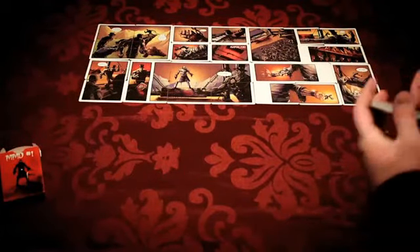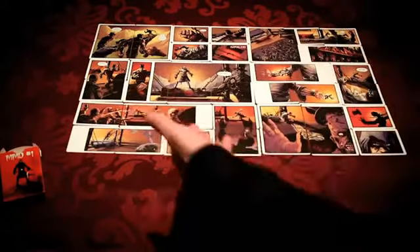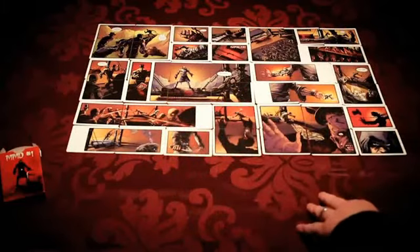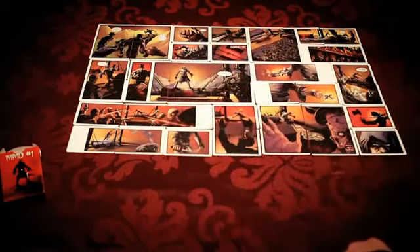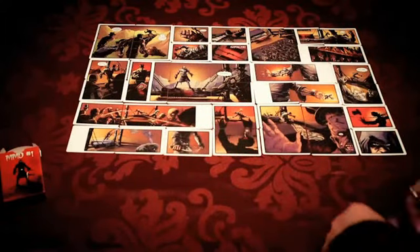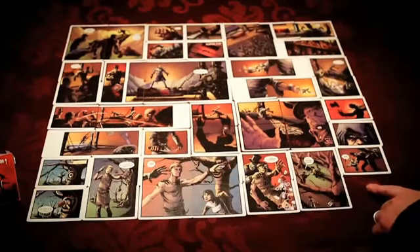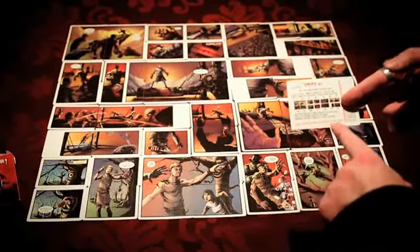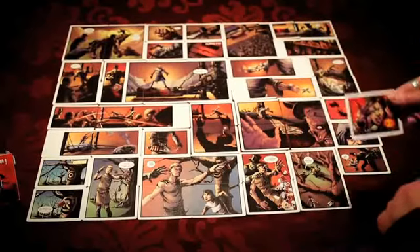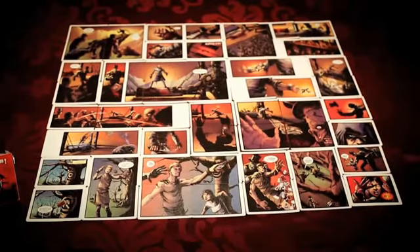I'm going to go ahead and lay down the next group of seven. This is a very cool panel — it uses three cards to create the picture. But now you start to see the whole story coming together. I'm going to go ahead and lay out the final cards. Now you see there's a card missing, and the instruction card even tells you to turn the card over to complete the comic. And that goes right into that spot. So there you go — this is the first issue of Magicians Must Die.